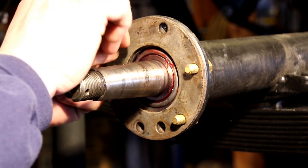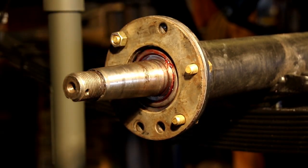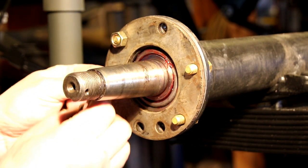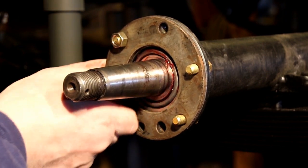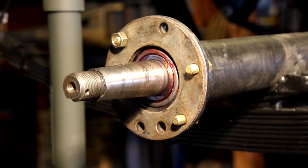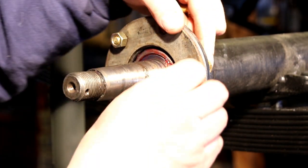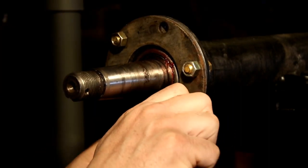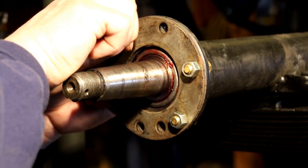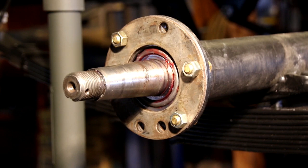Once you put your axle shafts in, they're connected basically all the way through. This axle shaft goes in and hits that axle spacer shaft in the spider gears — sometimes they call it the center block, sometimes just a spacer. Both axles hit up against that, so it's basically one solid shaft all the way through. You can't have that too tight — that's what overheats your bearing and messes everything up. So we're going to put the shims in, torque the plate down, and see where we're at.